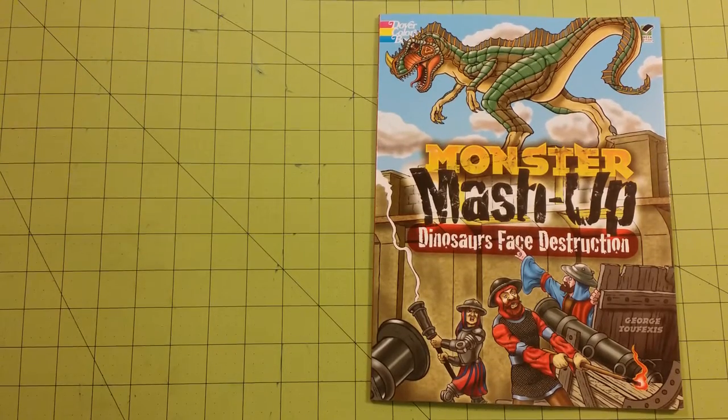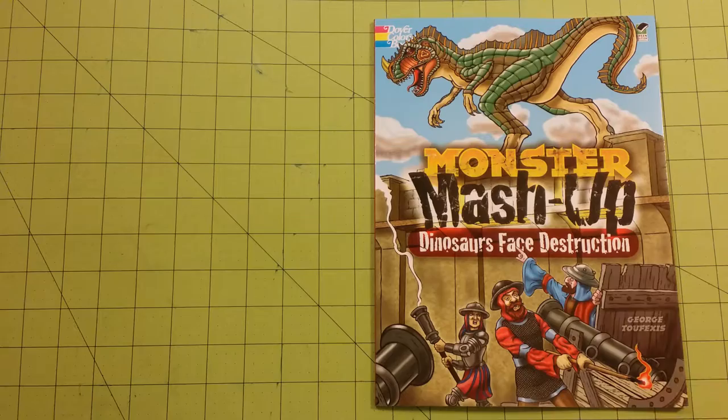Hello, welcome to my channel. This is Sarah, and this is a coloring book review flip-through for the Dover Coloring Books Monster Mashup, Dinosaurs Face Destruction. This is the last one of the Monster Mashup series. I have all of them. I love them very, very much, and every one of them has a review on my channel. So please take the time to go review the other flip-throughs if you like this one and you haven't seen the others.